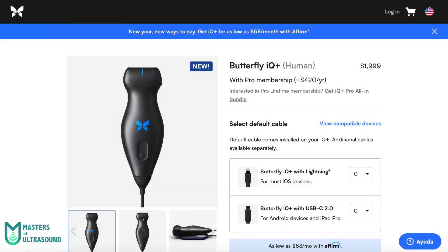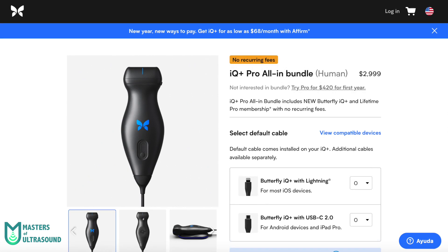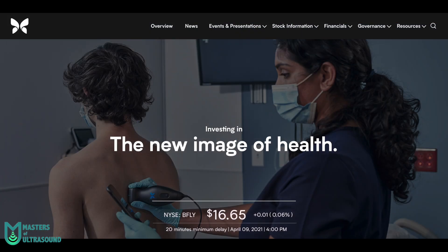Now let's talk about pricing. You can get a Butterfly IQ for $1,999 plus $420 per year in the United States, or 1,899 euros plus 400 euros per year in Europe. Alternatively, you can purchase a lifelong subscription for $2,999 in the US or 2,849 euros in Europe. All prices are without taxes, so your real price may differ. Also, Butterfly Network recently went public under the ticker BFLY on the New York Stock Exchange — I'll leave a link to their investors page in the description.